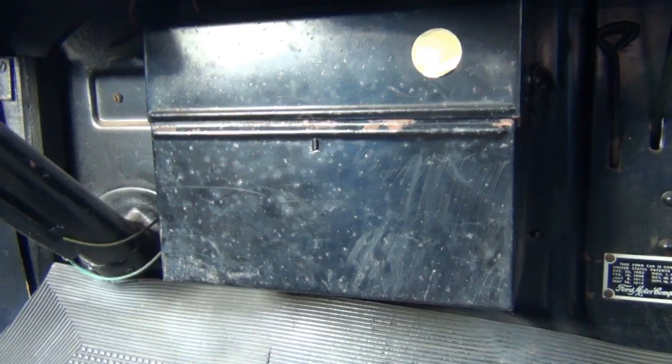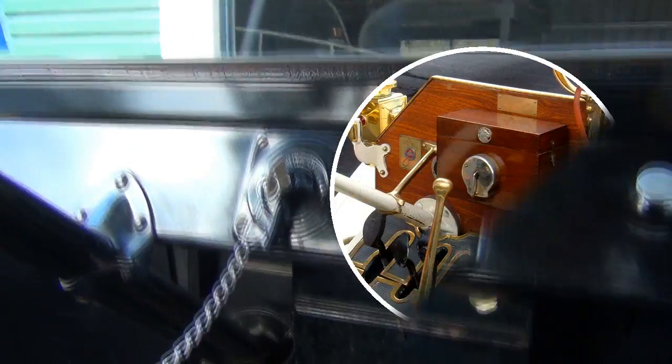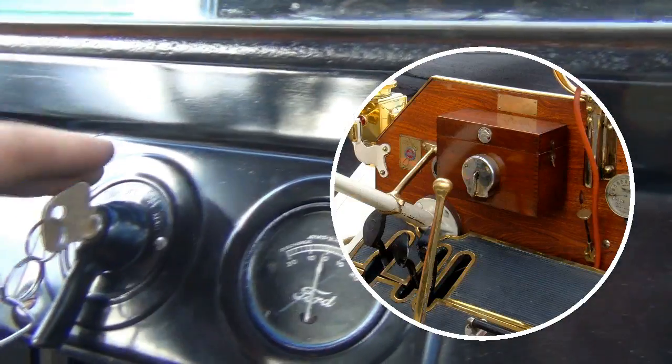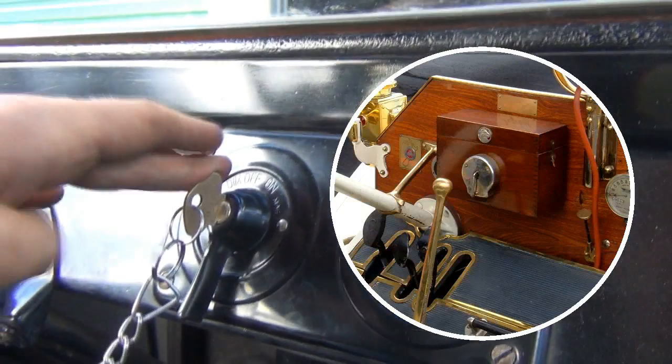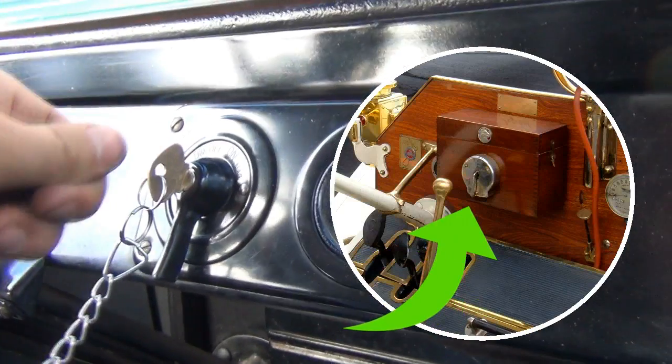On the earlier models, so pre-1916 — in other words the brass era cars — the coil box was actually mounted on the dash, and instead of having a key you had a coil box switch. So you literally just turn the ignition on and off.